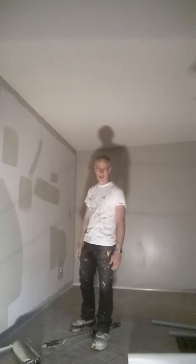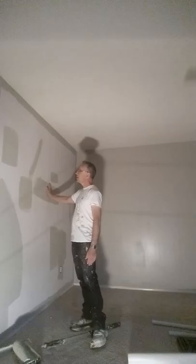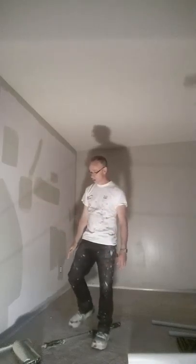It's self-priming acrylic paint, and it works great. You don't need a primer — it seals all the plaster, and then you can go ahead and paint over it once it's dry.